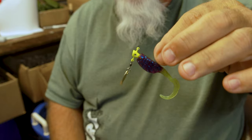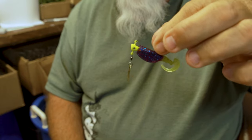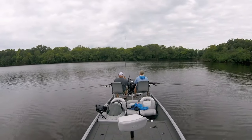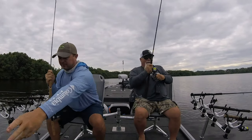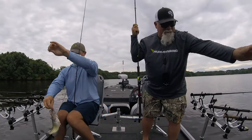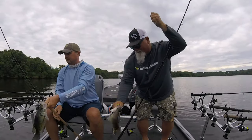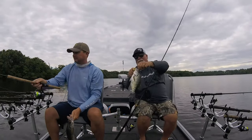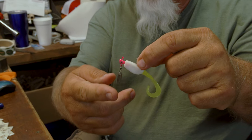In muddier water, you'll want to use your darker colors. I like the Midnight Flash — it's a purple and chartreuse — but also I'll have a fin spin on there with a gold blade. This pink head has a silver blade on it for clear water.